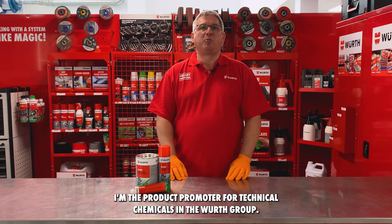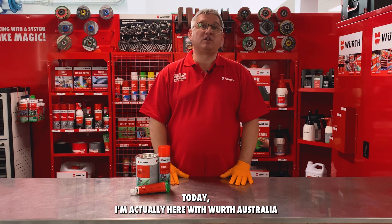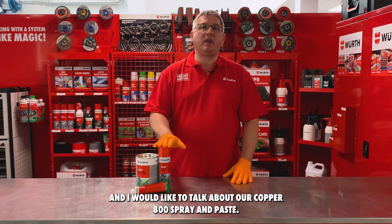Hello, my name is Roger. I'm the product promoter for technical chemicals in the Wirth Group. Today I'm here with Wirth Australia and I would like to talk about our Copper 800 spray and paste.